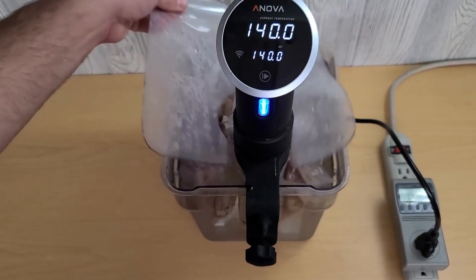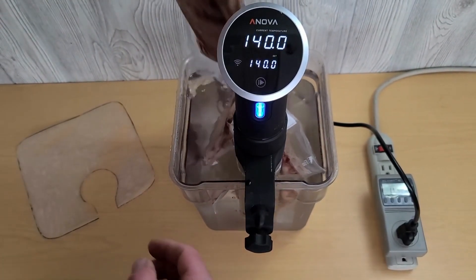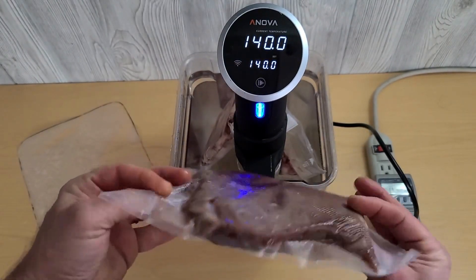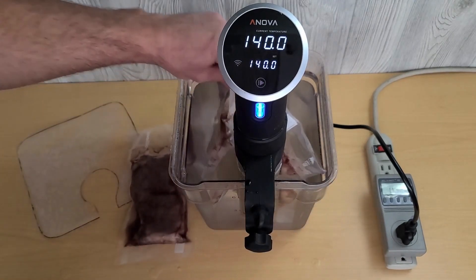It's been one hour now. Let's pull the meat out. Look at that steak — got three of those.